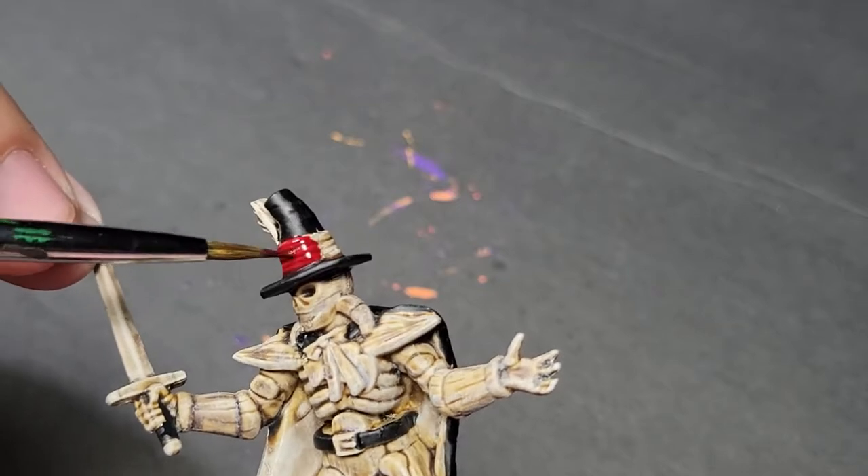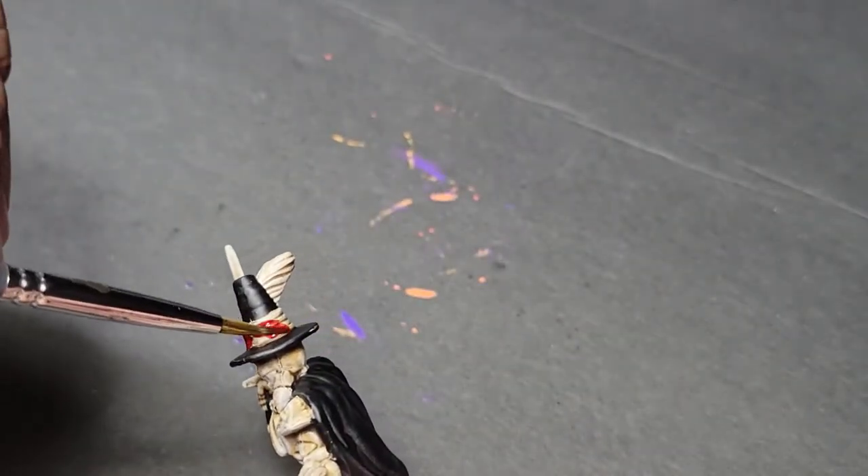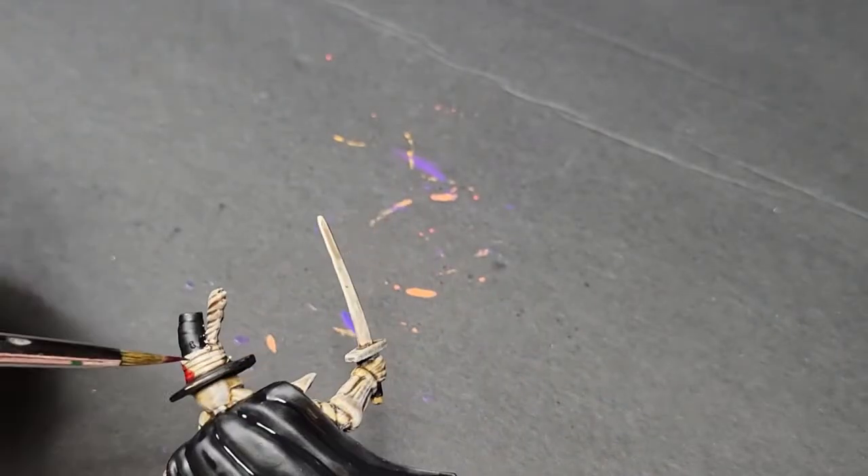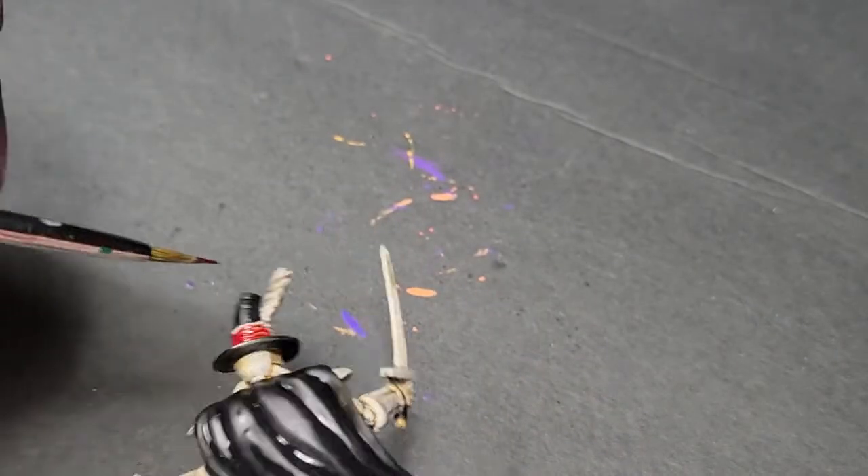So it's mostly contrast paints with some dry brushing. We got the Flesh Tearers red. And even at this point, I was still thinking I can ramp this up — I'm going to do some nice highlights on this cape.